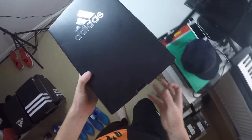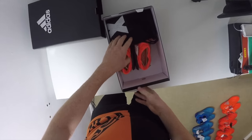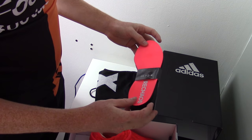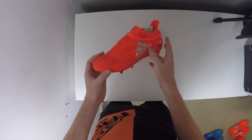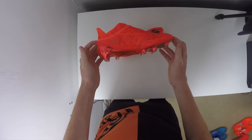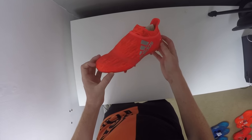Our final boot in the Pure Chaos range is going to be the junior version of the Pure Chaos. The same as with the Messi boot, this is going to feature a lot of the similar technologies that we're going to find in the adult version. You're going to get your sock liners and your bag as normal. The boots actually seem a lot softer to me. Again, I'm going to be making a new video about all the kids range so you guys can understand the differences between this boot and the adult range and also the differences between all three silos by Adidas.